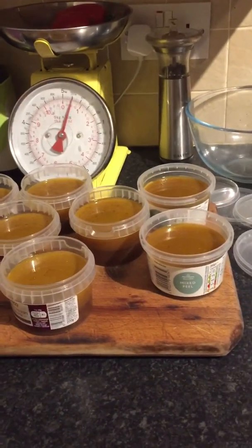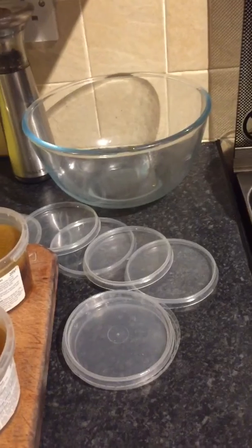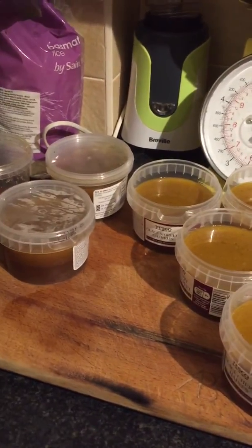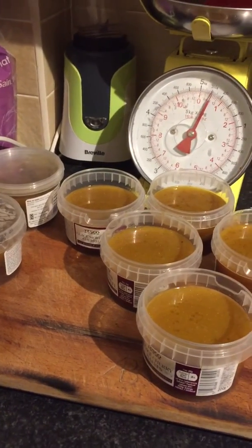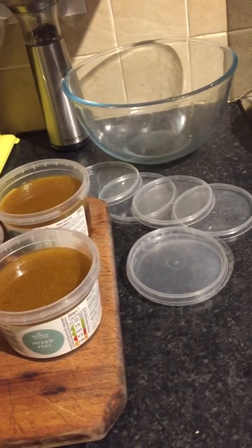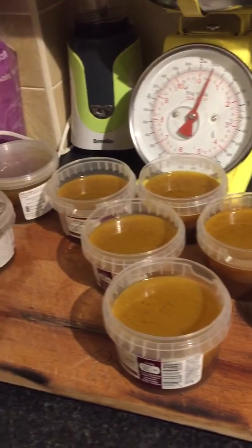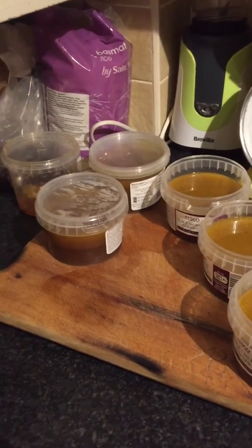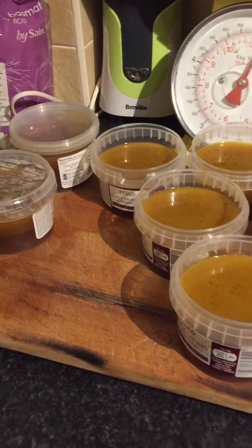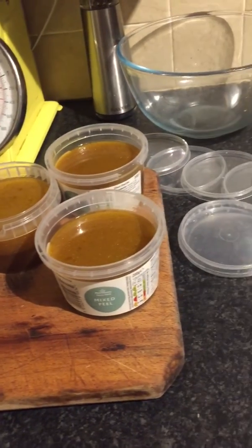The thing I can't figure out is all these plastic pots and all these plastic lids — they were from the dried fruit that Bob put in the Christmas cakes, because he made about 10 Christmas cakes. I washed them all up and I put them all in a plastic bag, but none of those lids fit these pots. Two — two fitted.